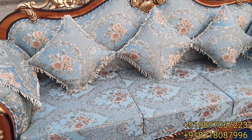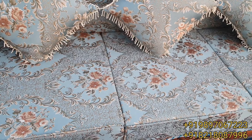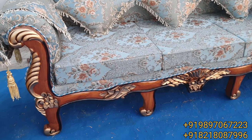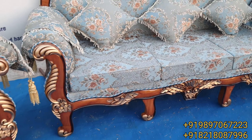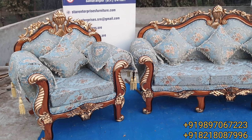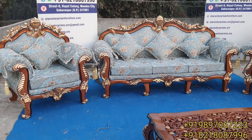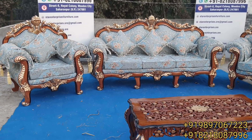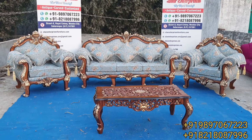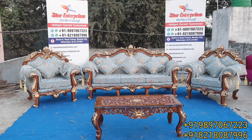Star Enterprises is always known for quality only. If you want good quality fabric, just contact us on the given number. We can provide delivery all over India and abroad also. You can also get this sofa in 8-seater, 9-seater, or 11-seater — your choice, we can make that for you.